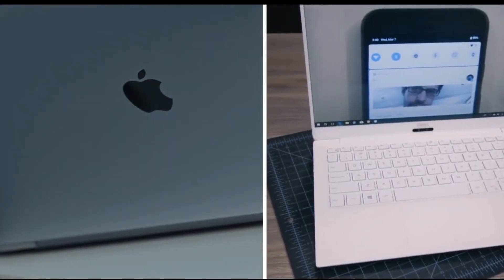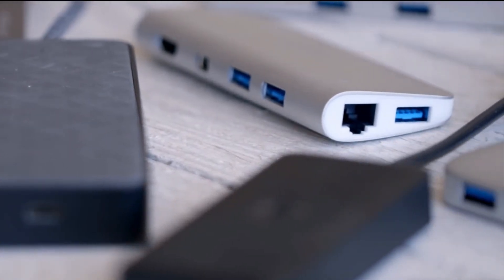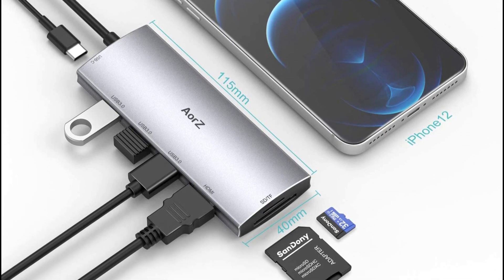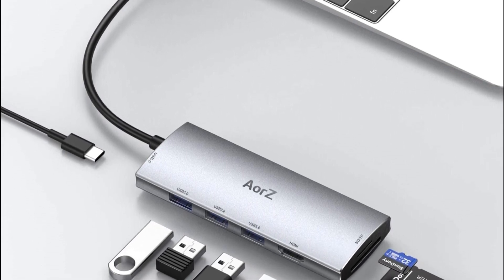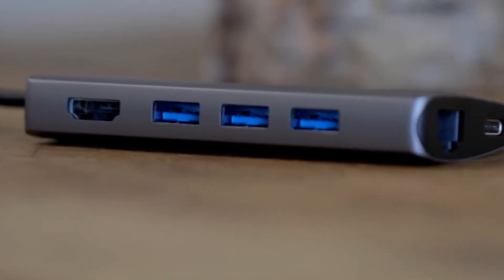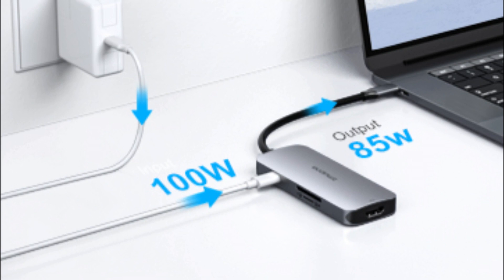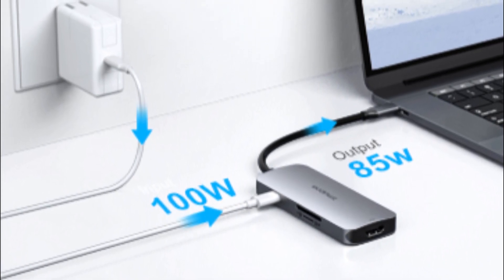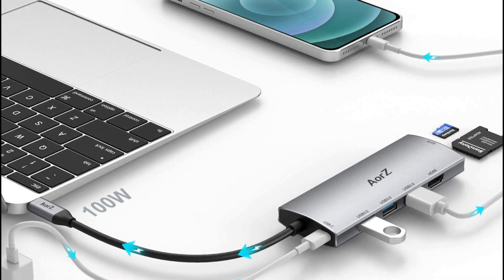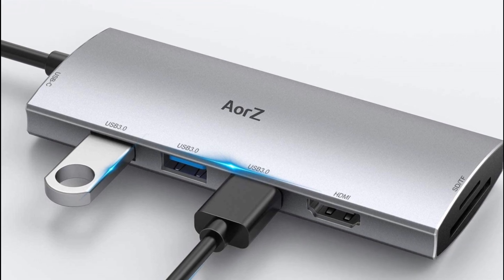Number 1: The AORS USB-C Hub is a versatile and compact device providing multiple connectivity options for USB-C devices. With seven ports available, standout features include a 4K HDMI output port, a gigabit Ethernet port for fast and reliable wired internet, three USB 3.0 ports for keyboards, mice, or external hard drives, an SD and microSD card reader for quick file transfers, and a 100W PD port allowing users to charge their USB-C devices while using the hub.